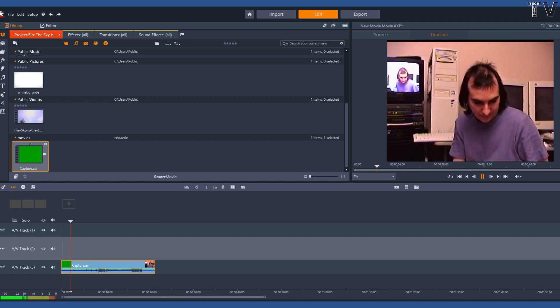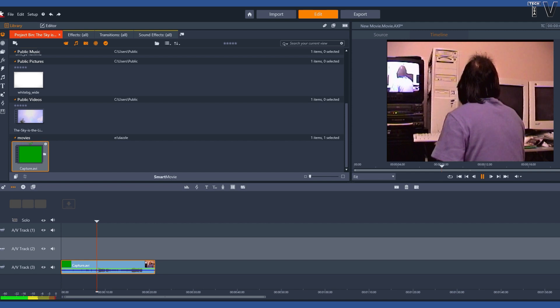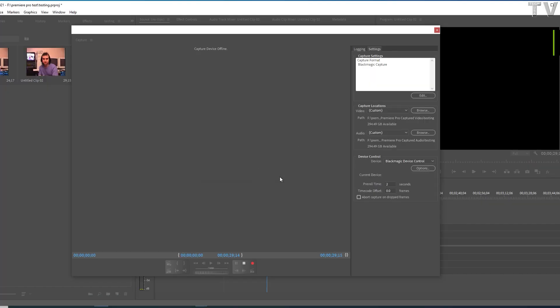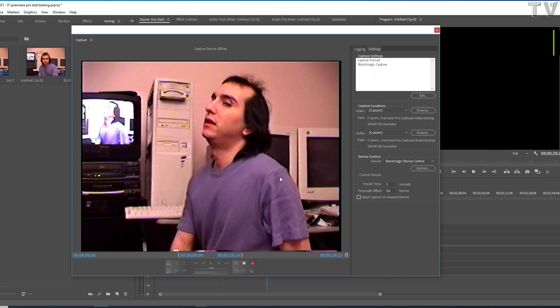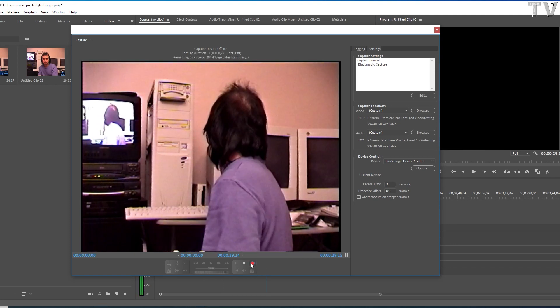As you can tell, the video looks horrible. I noticed I got horrible results on my other computer as well. This was capturing with the S-video from my Hi8 camera. As you can tell, I'm using Premiere Pro and I'm capturing using the Blackmagic Design Intensity Shuttle.